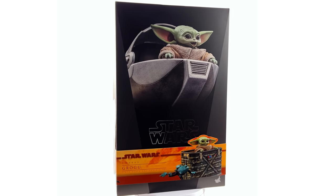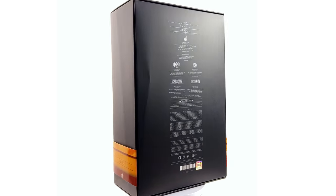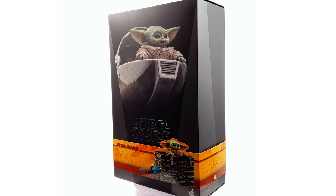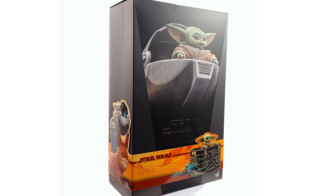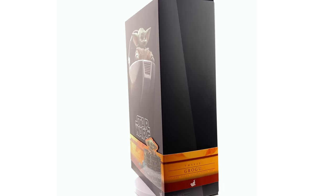Today we are taking a look at the Grogu set from The Mandalorian. I got mine from toyswonderland.com — link is in the description below. They have 12-month installment plans and a points-based reward system. While you're down there, why not hit that subscribe, bell notification icon and join button for more info on Justin's Collection Plus the channel membership.